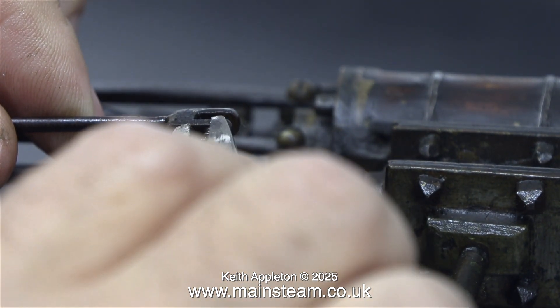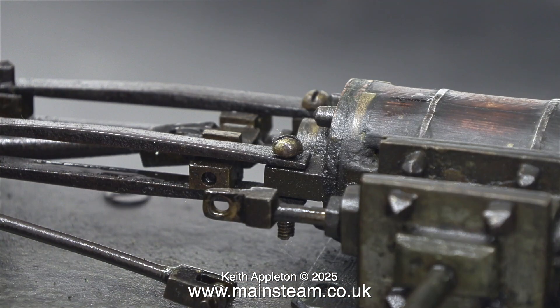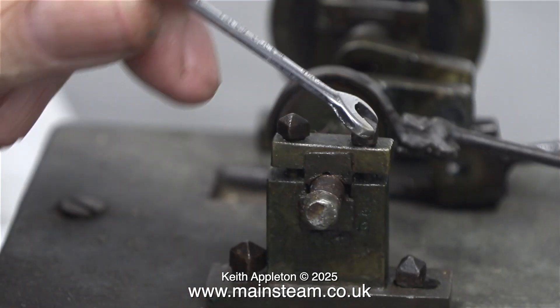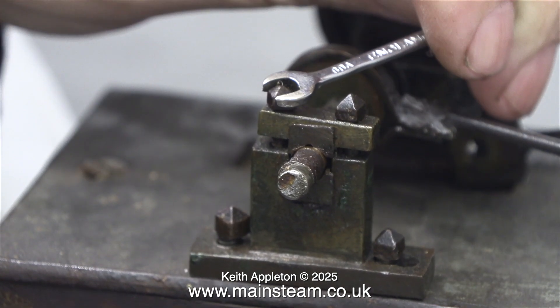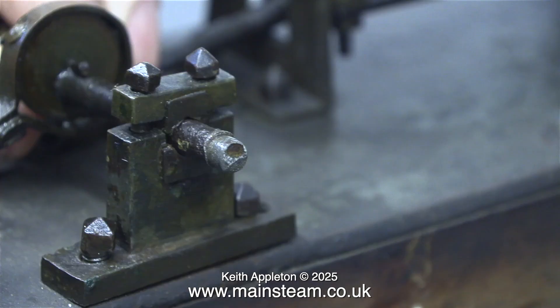The part that secures the eccentric rod to the valve rod is quite unusual, and the easiest way to remove it is with a small pair of pliers. Disassembly is quite tricky, and also in the mix are some odd bolts that shouldn't be there — I need to change these. Some of my spanners fit them, some of them don't. What I'm going to do when I put this engine back together is make a special tool using a piece of thin round tube, and beat it into submission so that it becomes square at the end. Then I'll be able to use it as a nut driver and it should simplify the reassembly. The only time I will use the spanner will be for the final tightening of each of the fixings.